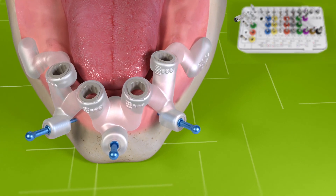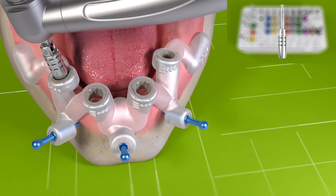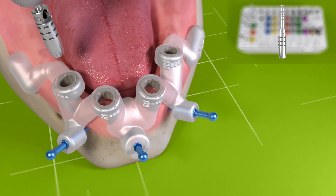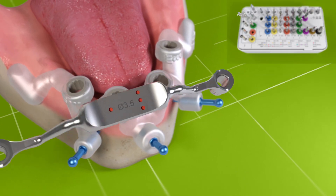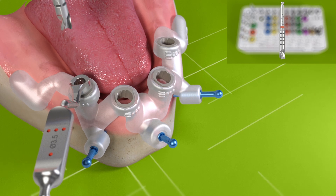For flapless surgery, use a mucosa punch to remove soft tissue. Flatten the bone ridge with a milling cutter.